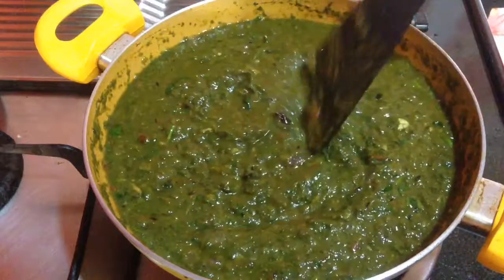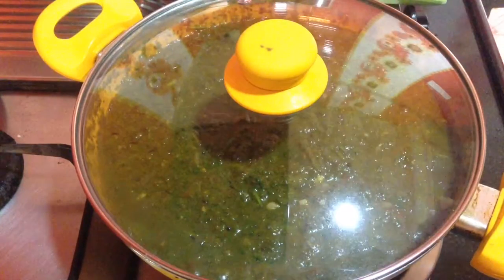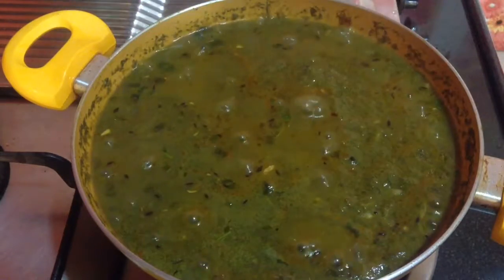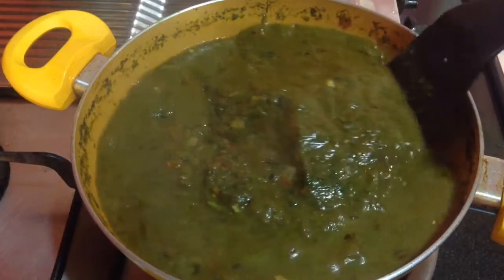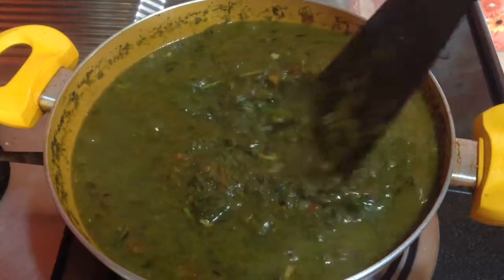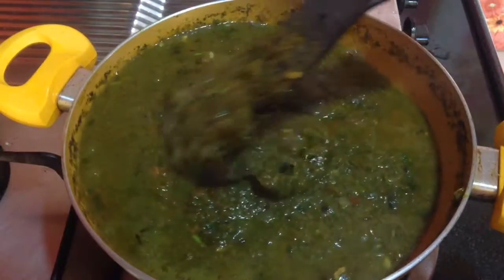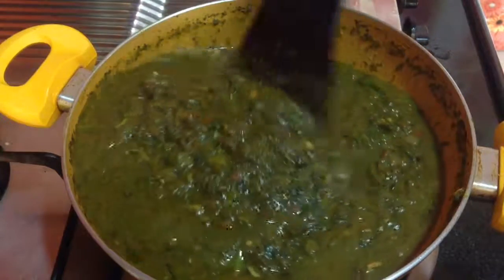After four to five minutes, the saag is ready. Serve this saag with makki ki roti or puri, paratha, naan or even simple chapati — it will taste delicious.